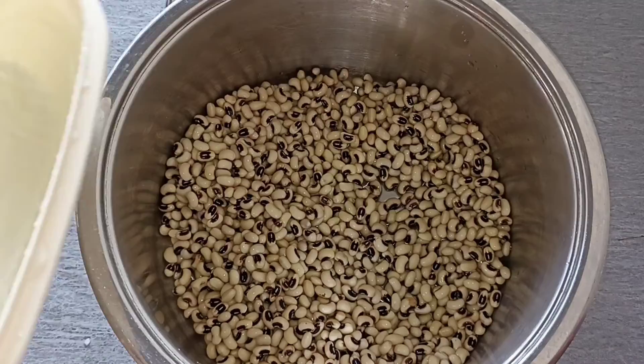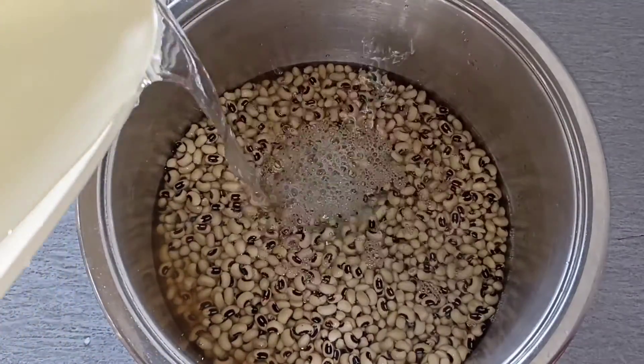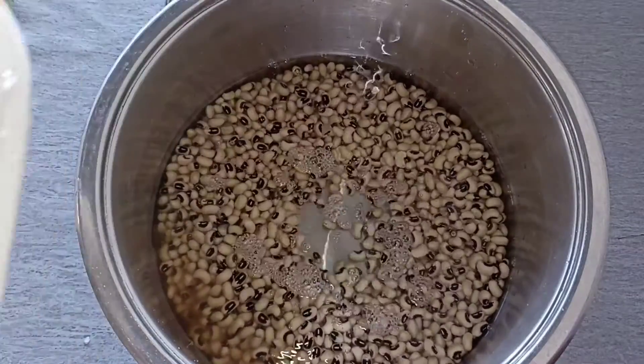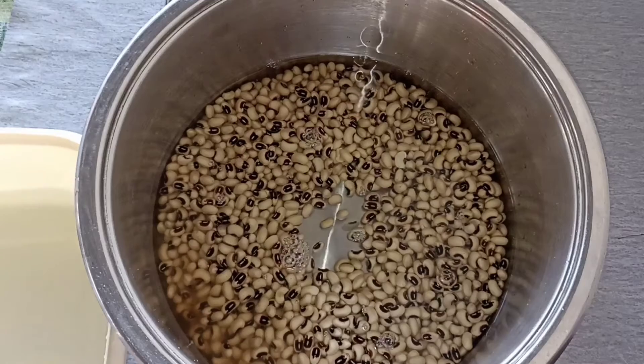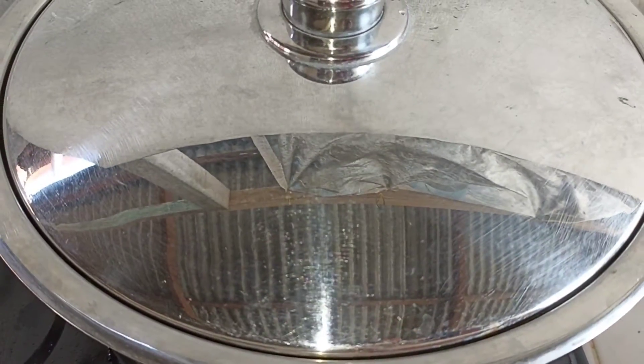Đậu sau khi ngâm được 1 tiếng thì mình vô rửa sạch, sau đó cho vào khoảng 1 lít nước rồi bắt lên bếp nấu. Đậu này nấu cũng rất nhanh, mình đậy nắp lại và nấu trong vòng khoảng 30 phút thì đậu sẽ mềm.